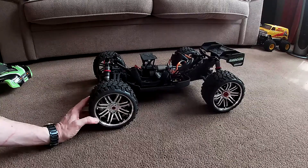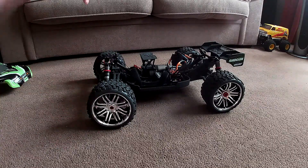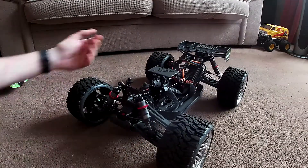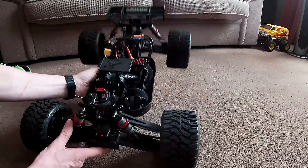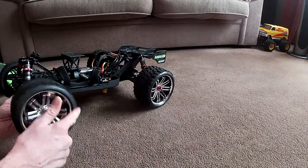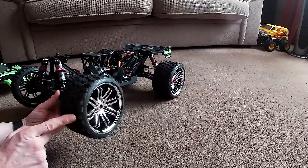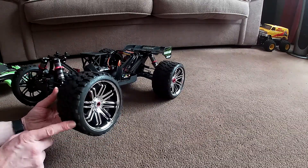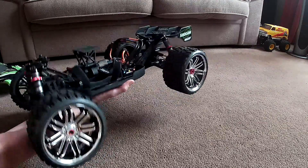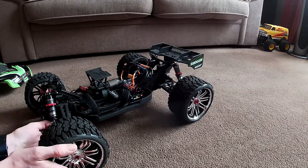The wheels it came with were crap. They just balloon up even on 4S — they just puff up, so they're useless. It's a bit of a heavy old game with these replacements. These are belted tires — Sweep Terrain Crushers or something they call them. They're quite heavy, so overall they make it a bit of a weighty thing. We'll have to see how that goes.